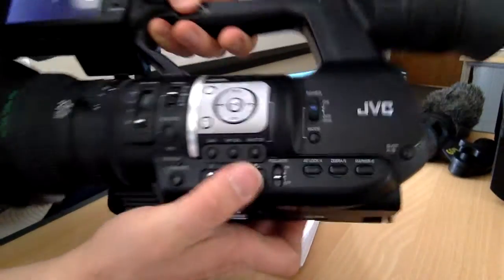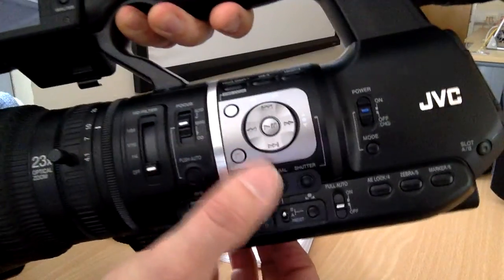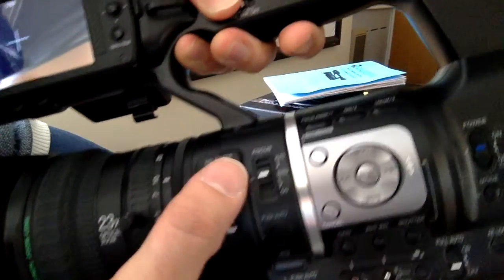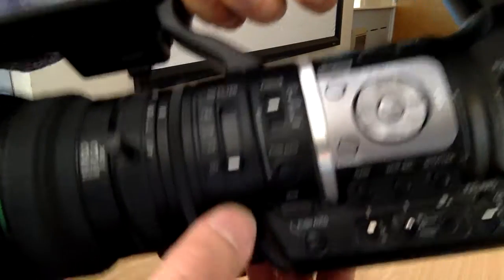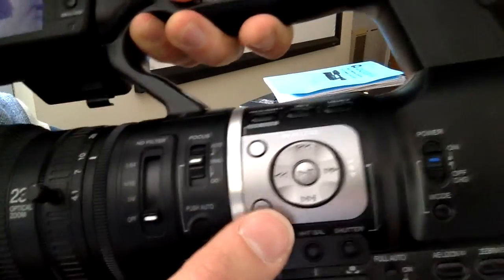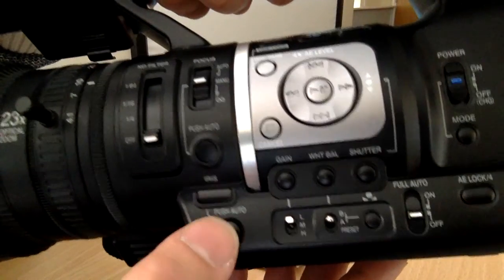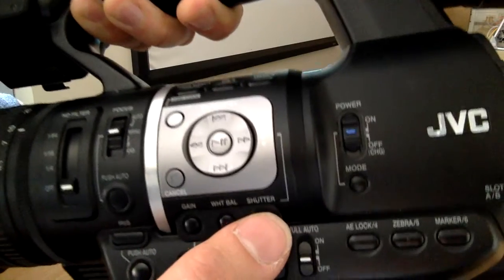So far we've gone from the lens to the area of filters, and all those different controls — focus, iris — and the general menu just down here below: gain, white balance, and shutter speed.